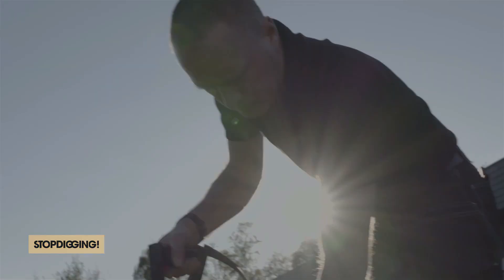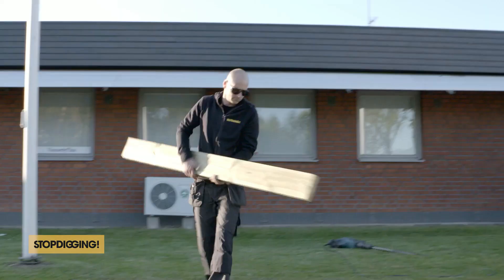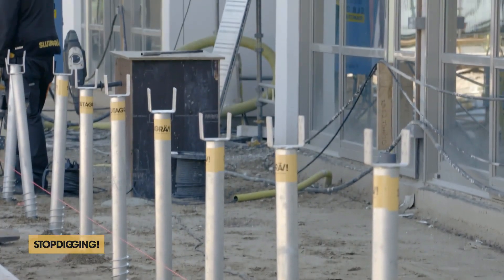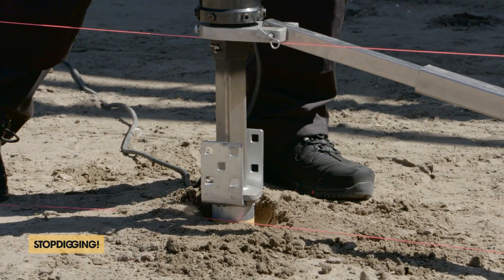The ground is pre-drilled for each screw to ensure the best and most accurate installation, regardless of the type of soil or rock. Their equipment is light and portable and will not disrupt or cause damage to the surrounding environment. The drilling does not tear up grass, tarmac, or other terrain, and after the project is completed there is minimal cleanup to do.